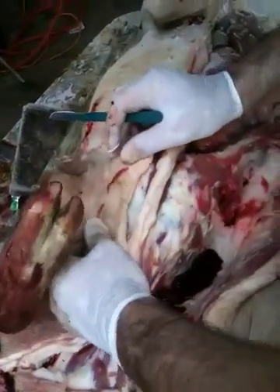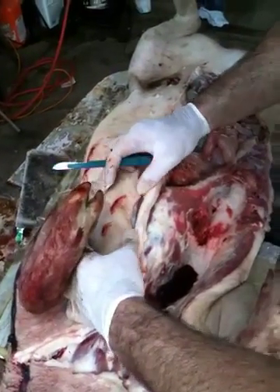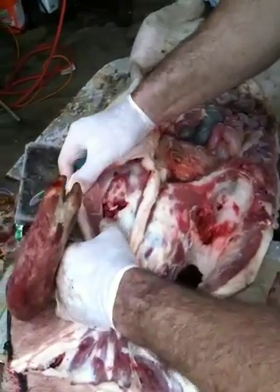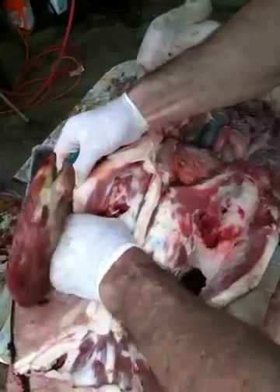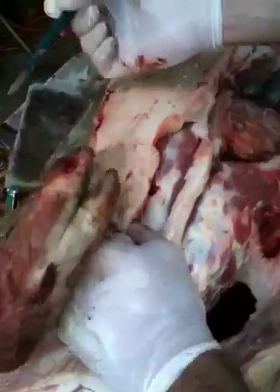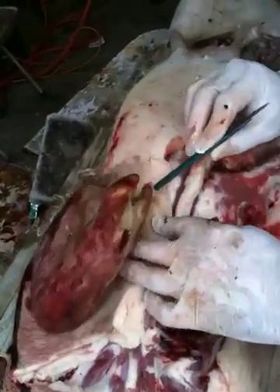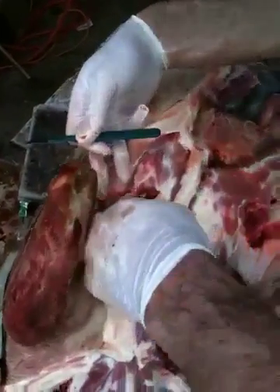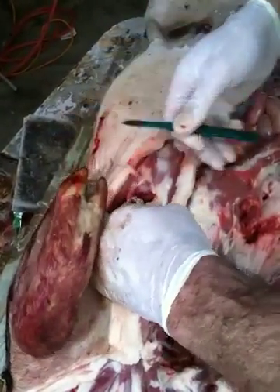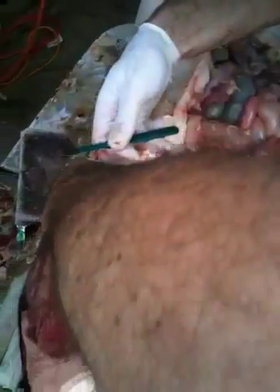Now this is where the stab wounds were. Come on folks, I'm showing you the wounds. Get over here. So here you've got the stab wounds. We're locating a stab wound and we're going to find out what it did. It stabbed right here and it ruptured this rib, and you can see that it went into the cavity.